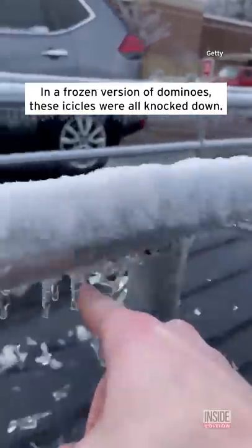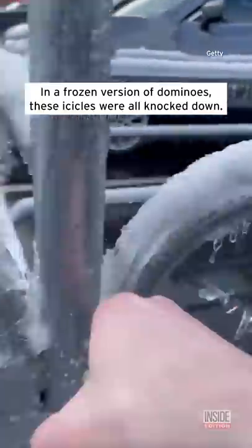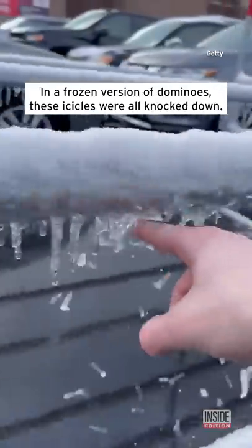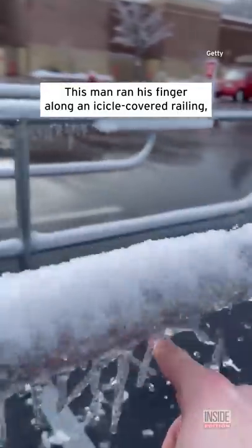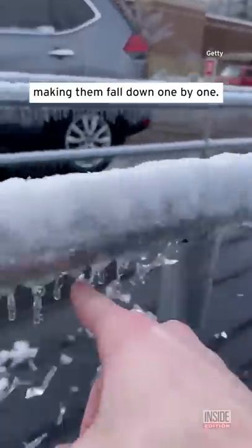In a frozen version of dominoes, these icicles were all knocked down. This man ran his finger along an icicle-covered railing, making them fall down one by one.